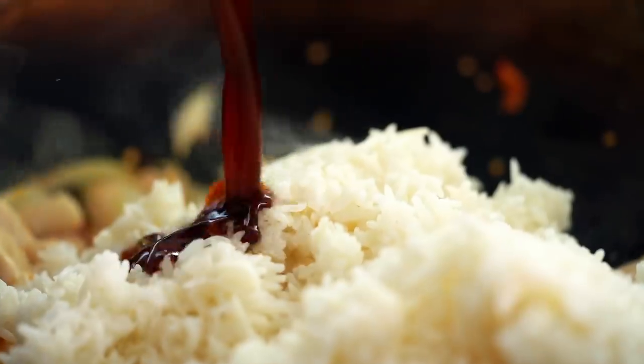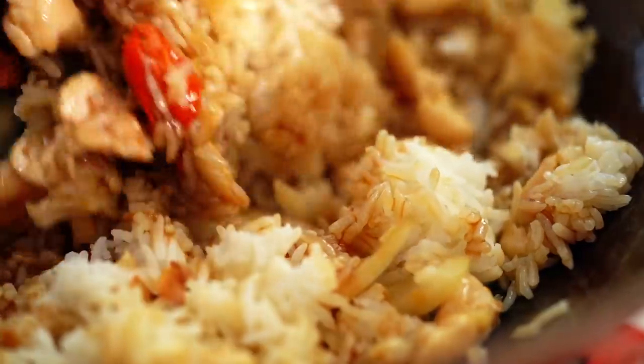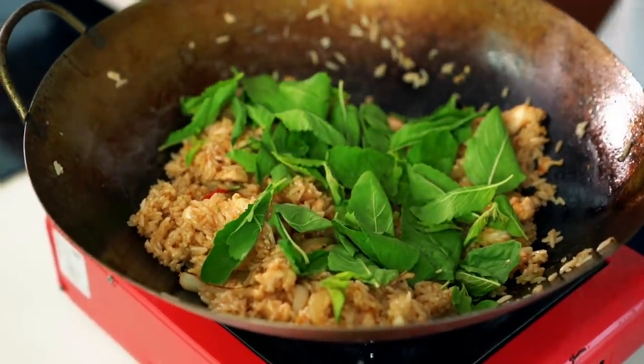I do have a video on my YouTube channel for how to make rice for fried rice if you'd like to try that one out. Now add in the stir fry sauce and give everything a good mix. And then finally we want our basil. I wish you guys could smell that basil — it makes all the difference in this dish.